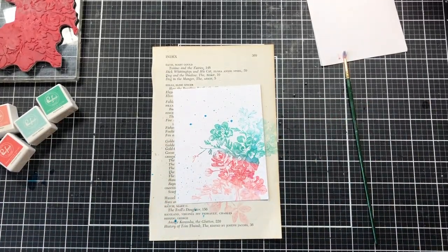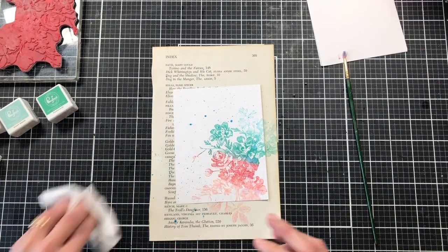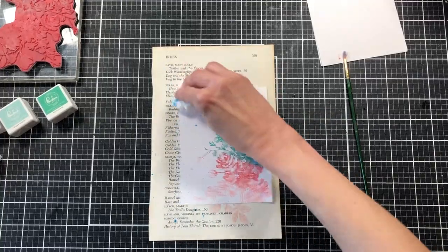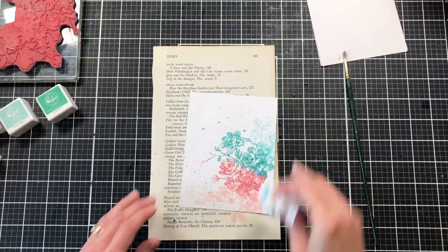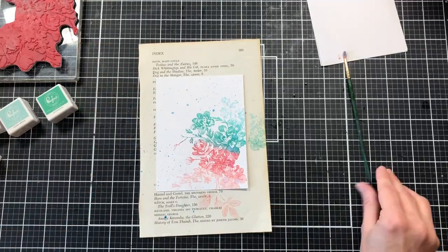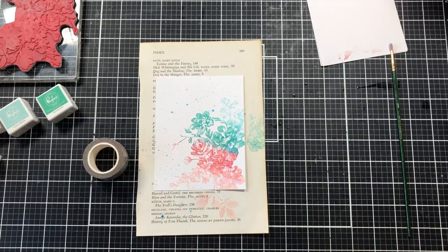I'm wiping up the blue crayon — I keep calling it a pen but it is a crayon — where it had some water it ran off onto my mat. I'm just dabbing all the wet spots on my card. I'm not concerned about the floral stamp getting wet because it is a background and I actually like that water-drop effect on it.